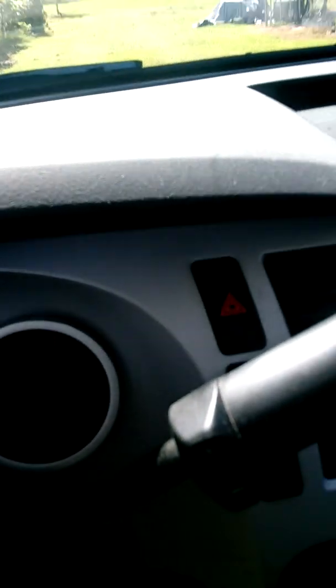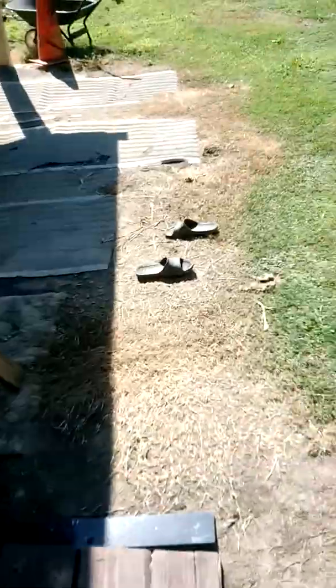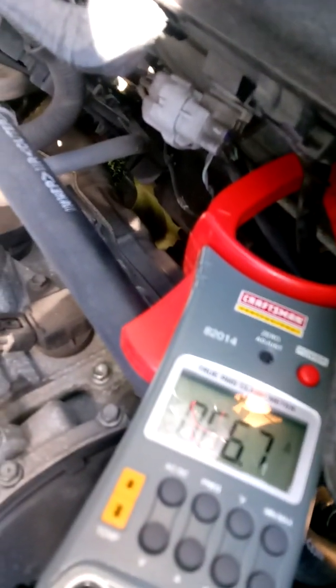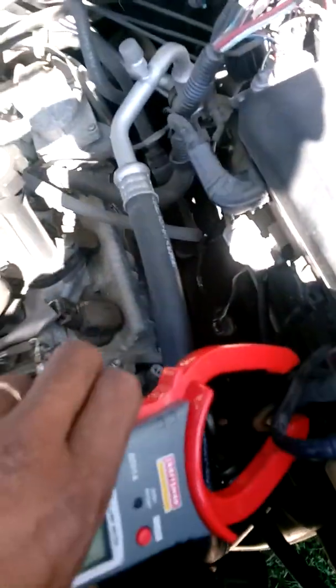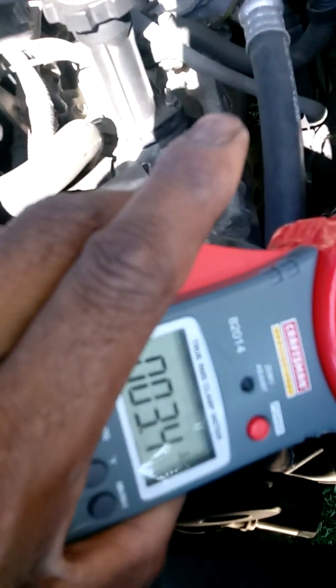Let me turn on all the fans. Okay, we're up to 20.25V — let me re-check. About 2–3 amps going to the battery. That's the system charging.